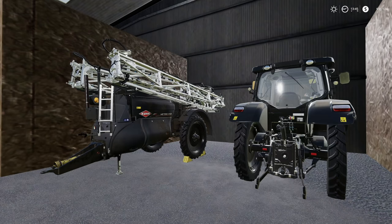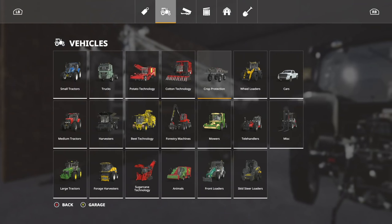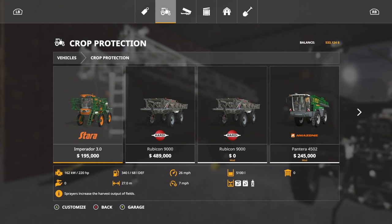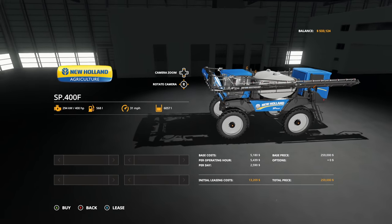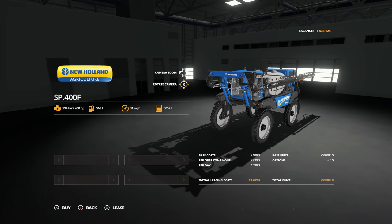Next up, I need to spray. We've got the Metris 4102 — it's a really good sprayer with a 36-meter spread, but it's not self-propelled and it's not even New Holland. We have the New Holland SP400F: 31 miles per hour, works at 7 miles per hour, and it's 36 meters spread. But it only holds 6,000 liters — those are rookie numbers. We need to bump those up, so we're going to mod this.